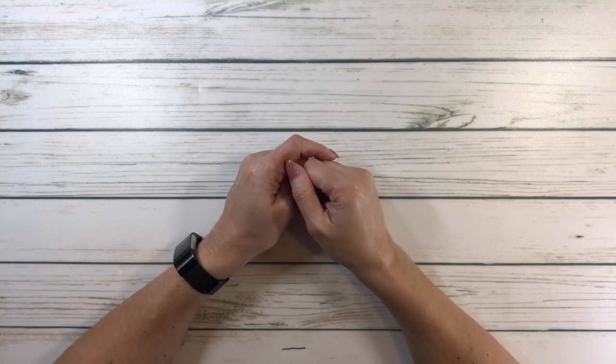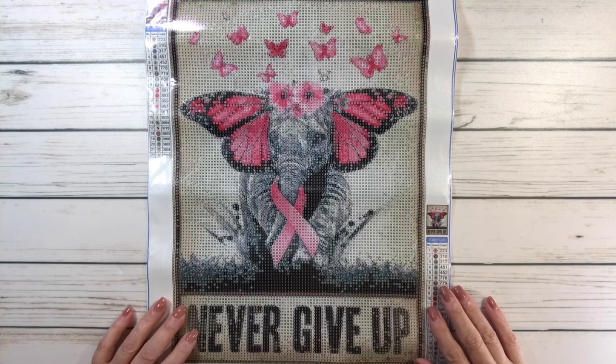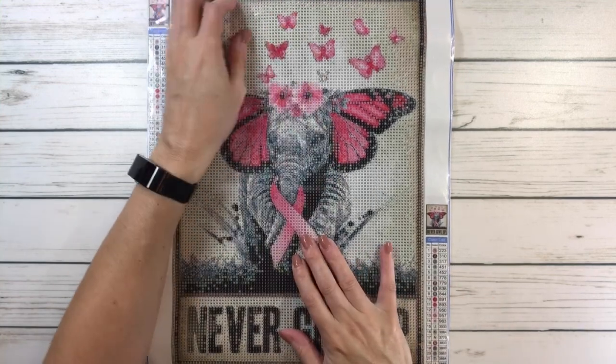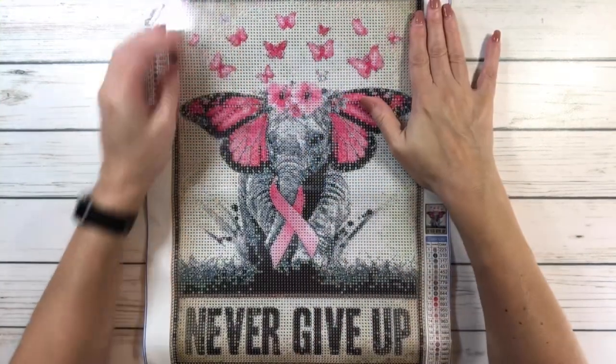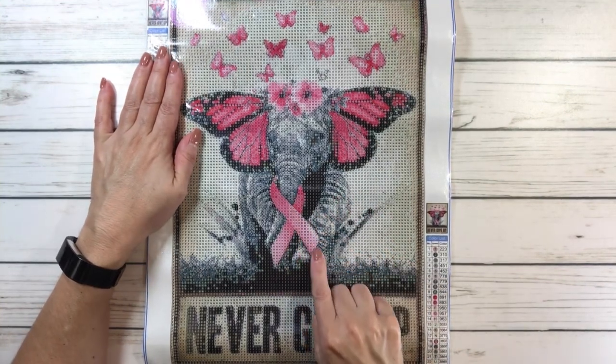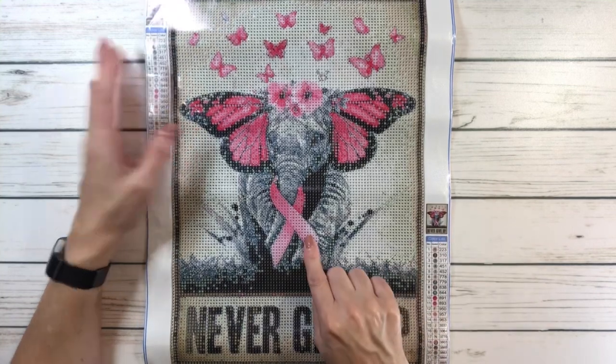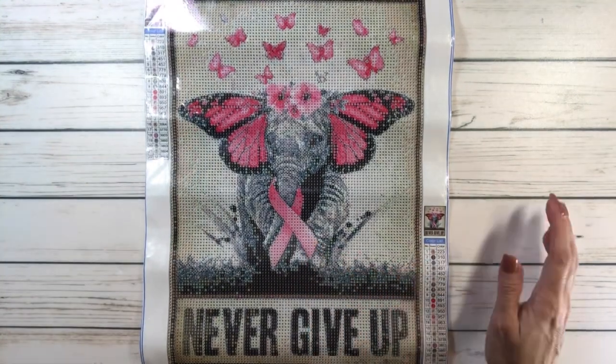The first one is called Elephant Design Calligraphy and it's absolutely gorgeous, guys. Look at this. It obviously represents breast cancer awareness and it's absolutely beautiful. I love it.